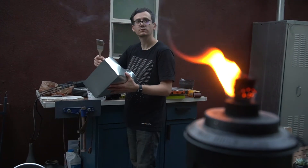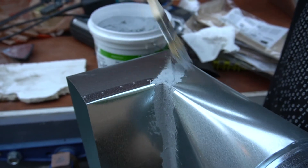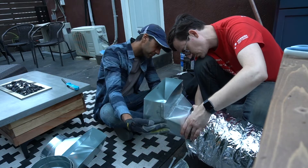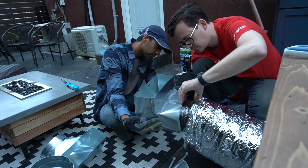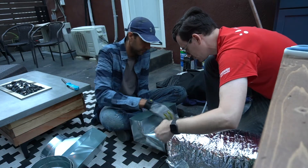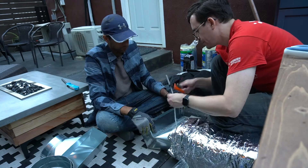We applied mastic on the seams of each of the boots to seal any gaps, and then attached each boot to flex duct. This was a multi-step process that involved zip-tying and taping the multiple layers of the duct, and finally insulating the boot itself.